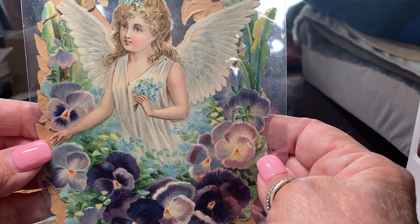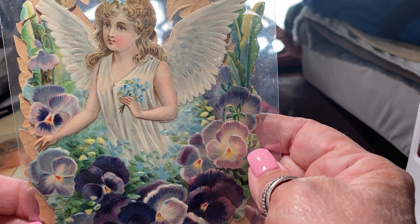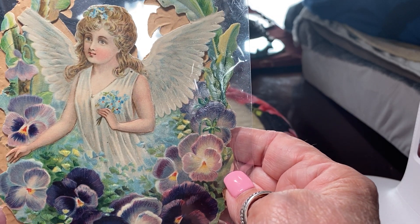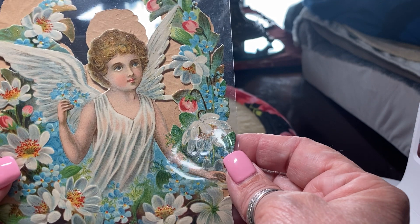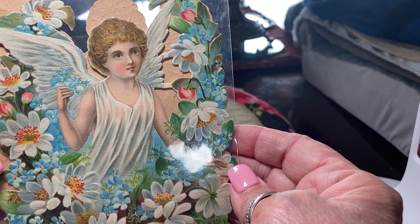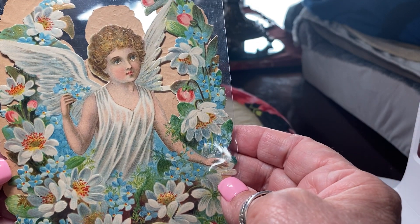Look at this beautiful — these are old. The paper is already browning from the back, but you can see this is a very early chromolithograph of an angel with pansies. The colors are usually brilliant, like as you see. Each single color had to be applied separately. Look at the water lilies — it's just absolutely stunning.